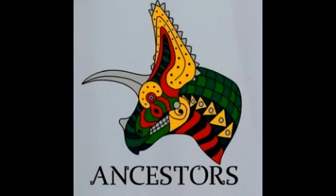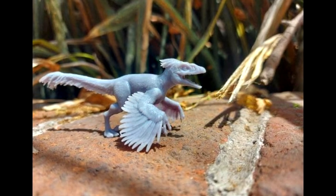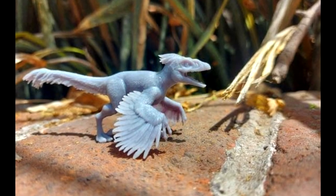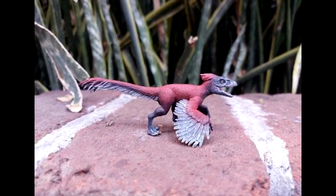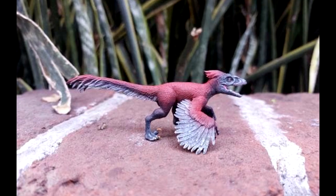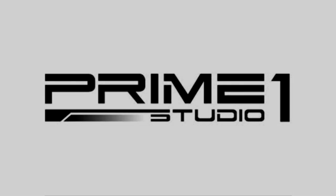As far as the Ancestors line goes, we have a look at their Pyroraptor coming very soon. The release is obviously inspired by Jurassic World Dominion, like their previous Atrociraptor release. I think they've done a really good job replicating the Dominion-style Pyroraptor, and I'm really impressed by how good the feather detail looks — there is a lot of life to that sculpt, which isn't something you always see in feathered dinosaur models. Once this officially goes up for pre-order, I'll definitely let you all know.